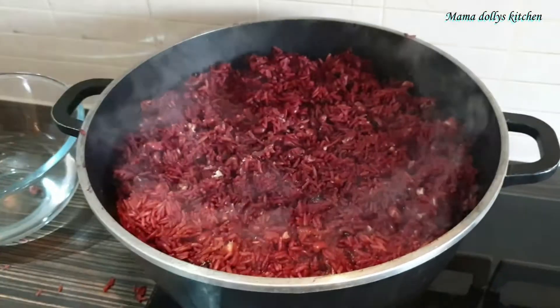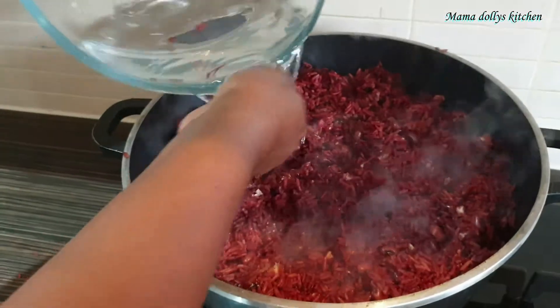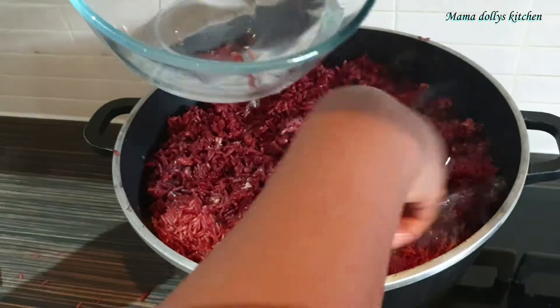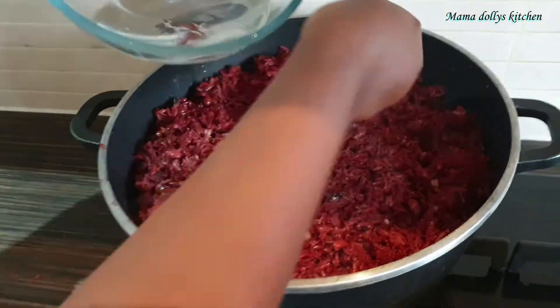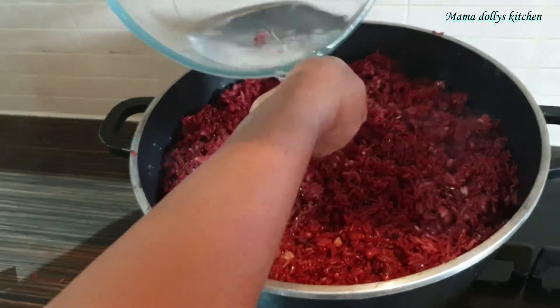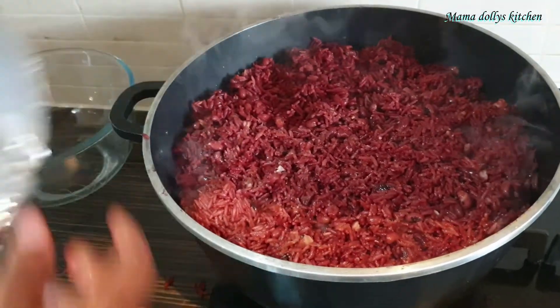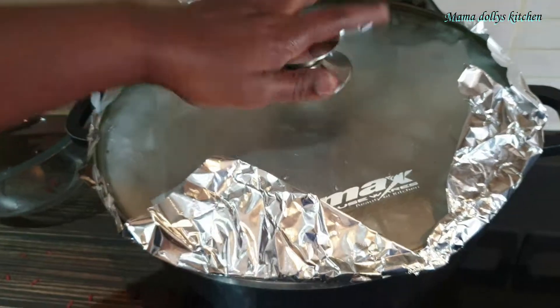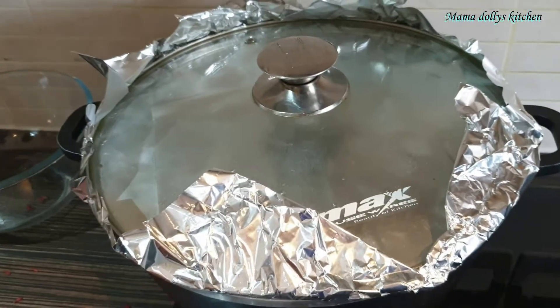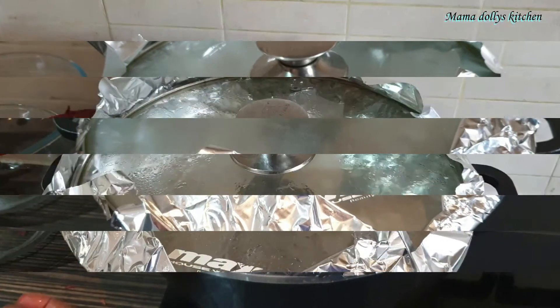I want it a bit soft, so we'll sprinkle a little bit more water on it. Then we'll leave it for an extra 10 minutes for it to cook properly and get soft the way I like it.